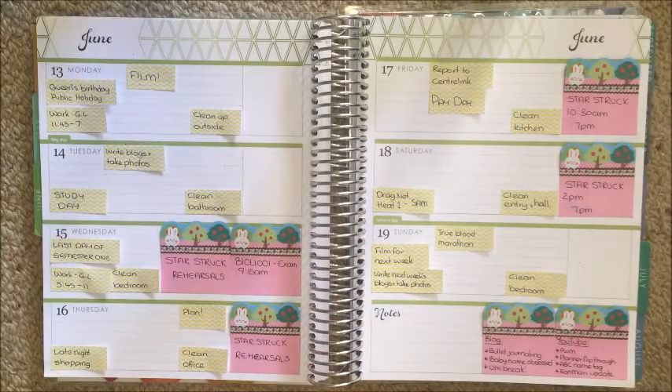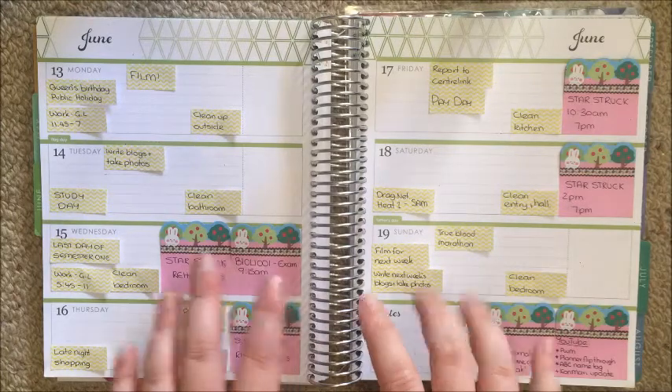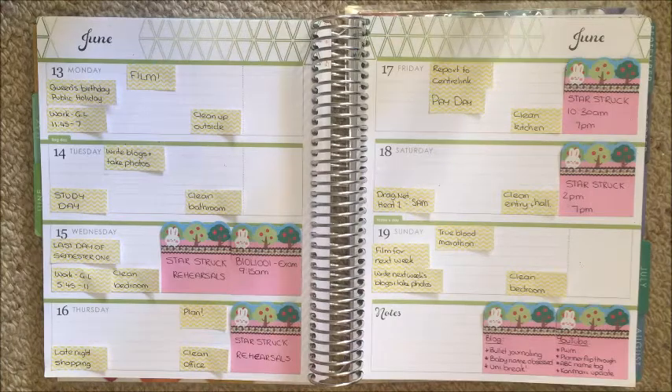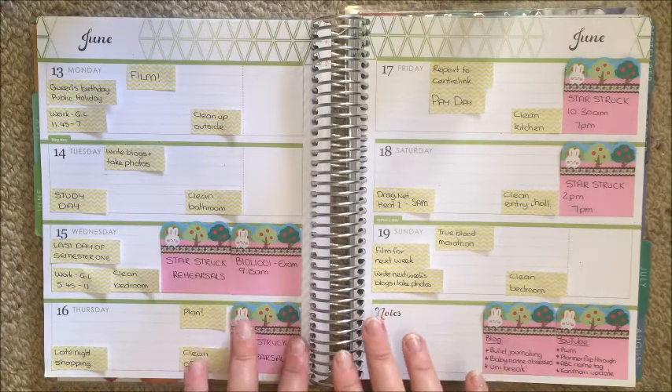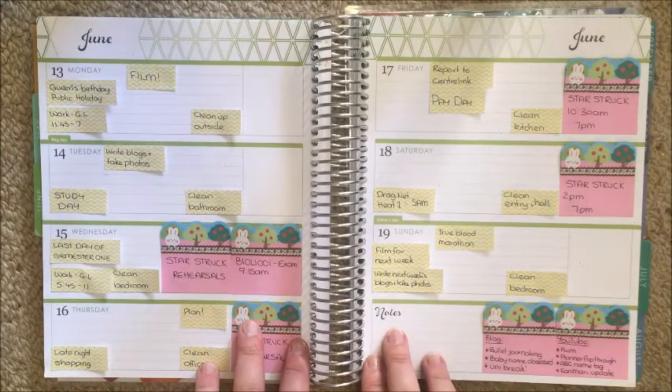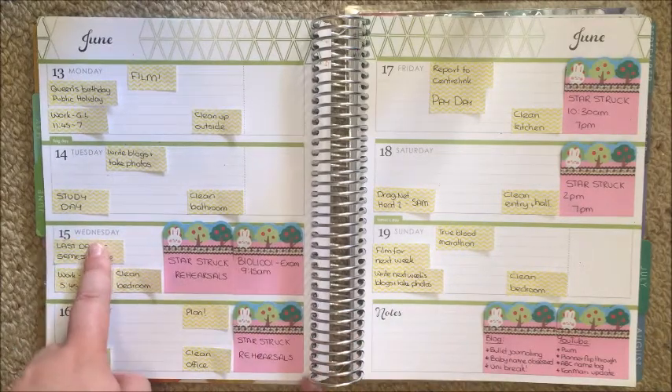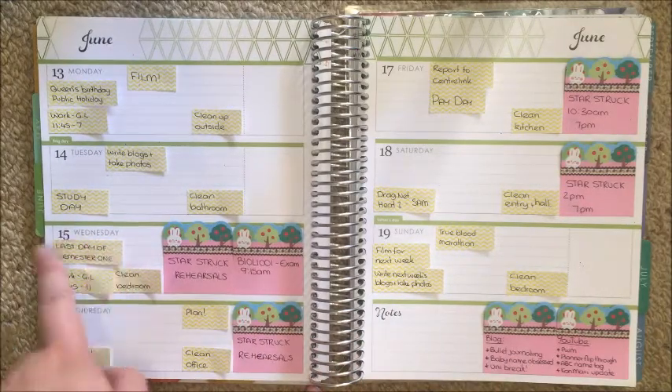What's up guys, it's Steph, welcome back to my channel. Today I'm filming a plan with me, but you'll notice that this one is a little bit different — it is not in my vertical planner, it is in my horizontal Erin Condren. A couple of reasons for this: first off, this Wednesday is my last exam, my last official day of my semester.